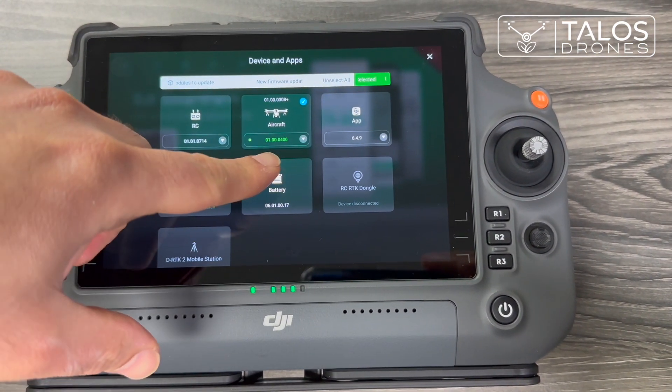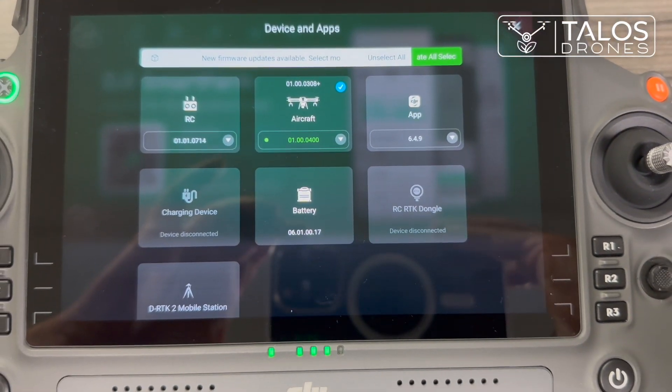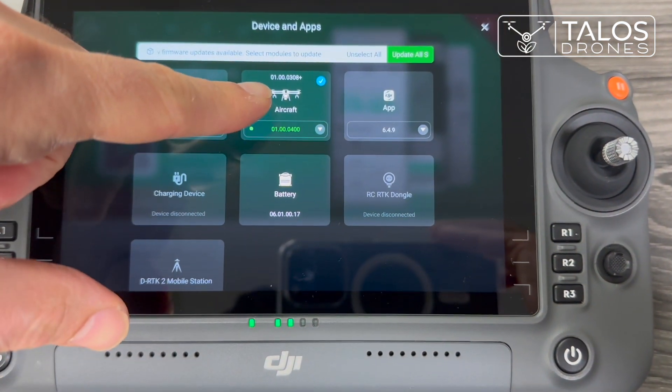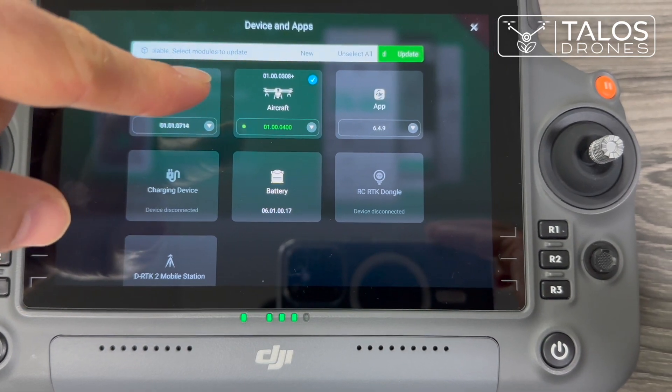The green option is the firmware that it's going to update to. The top one shows the current firmware on the device. The selected device is the aircraft.